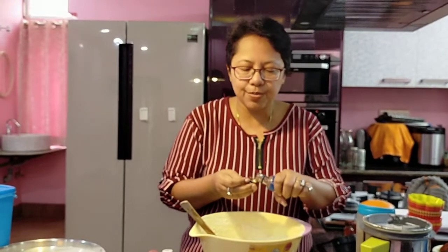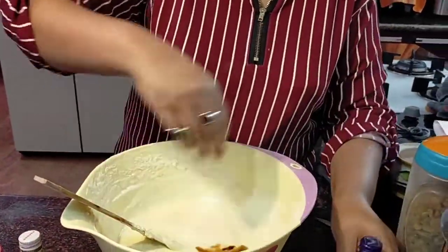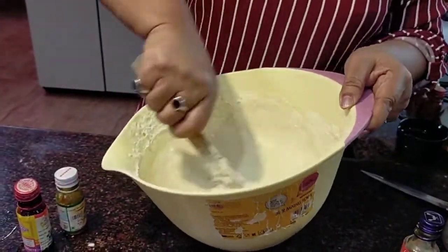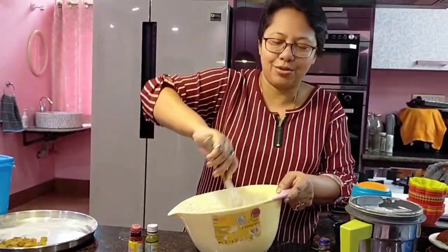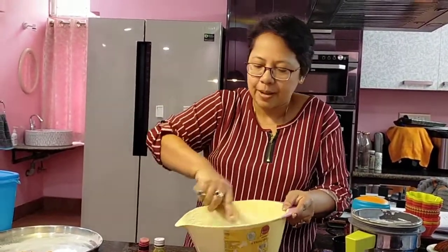Now we put in one teaspoon of vanilla essence and give the batter another mix. I normally like my batter colorful and the cake colorful too. So I will divide it into two portions and give two colors of my choice.